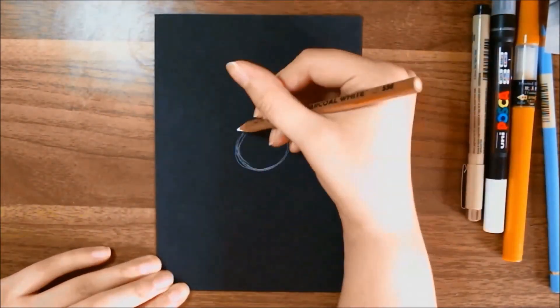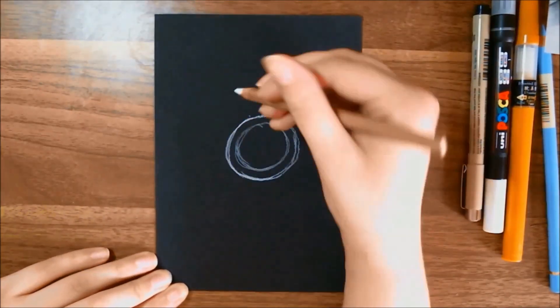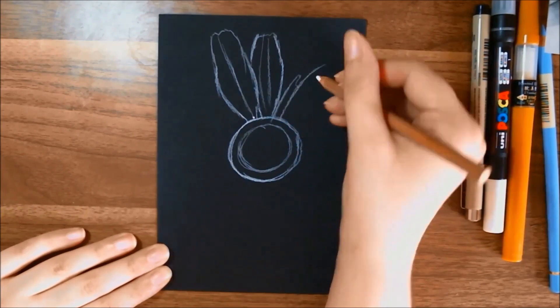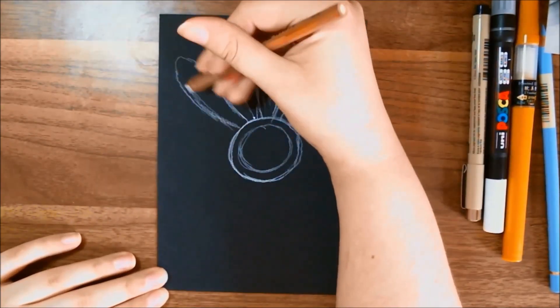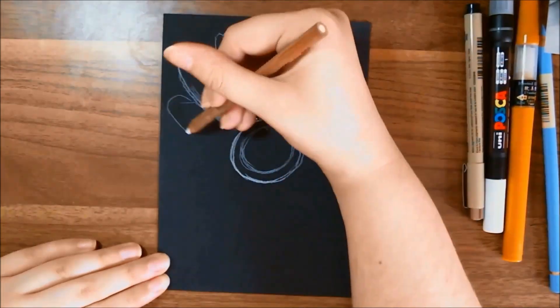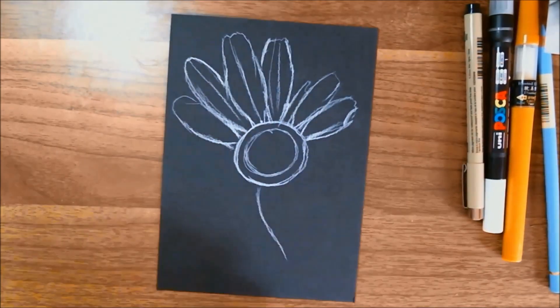Today we are going to be playing around with the items that came in the ArtSnacks September 2020 box. Because of the colors of the items I got, I was thinking about drawing either a fried egg or a daisy. I ended up going with the daisy, and it is a very lopsided and perfectly charming little daisy.